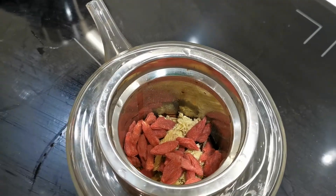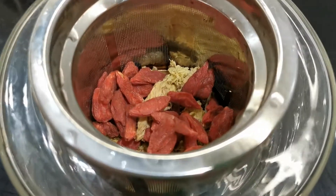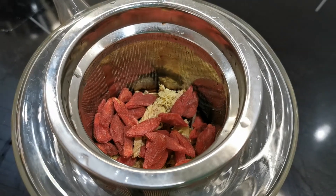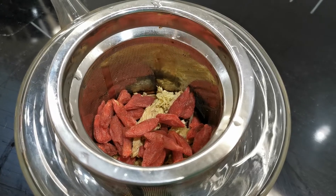The properties of this drink are to help eye sight, to improve eye sight, and to help the eye function.